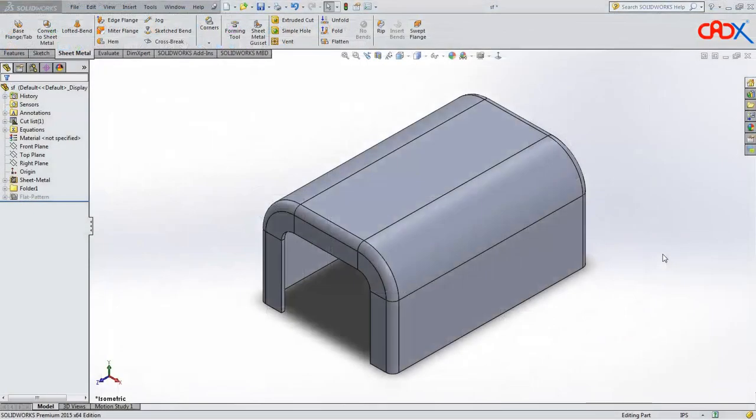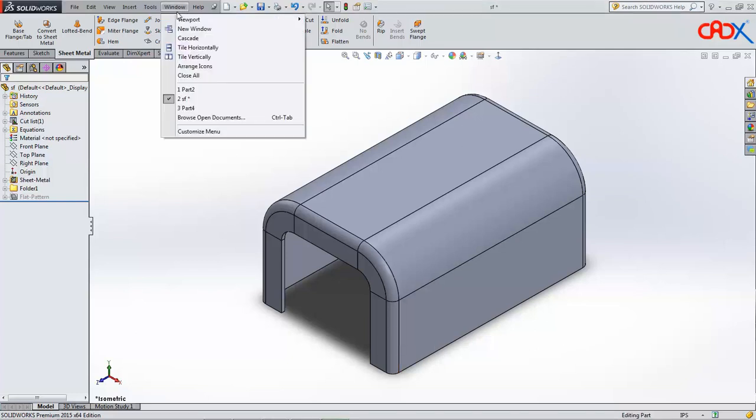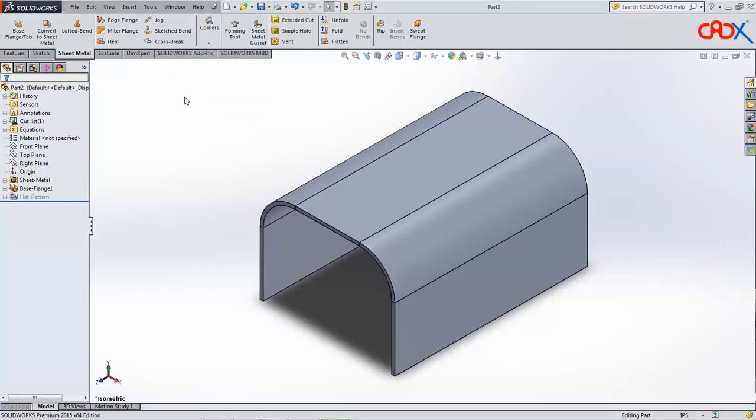This is my SolidWorks and this is the part we are going to do now. This part was very simple in Creo Parametric — we just used general commands. But here in SolidWorks it is slightly difficult. To do this in SolidWorks, first understand the concept. To explain the concept I have 3 different parts here. First is this part, second is part 2 which is the base feature.